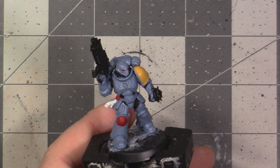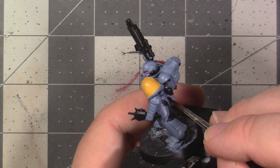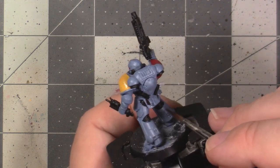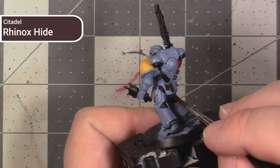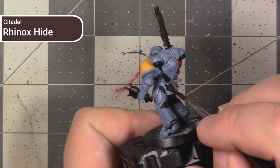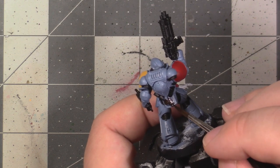After painting all the black areas on the model, my miniature looks like this. We're almost done with the matte base coating at this point. Now we're going to get out our dark brown paint, Rhinox Hide, and paint the belt and the containers attached to it. You can pause the video and go paint this area.